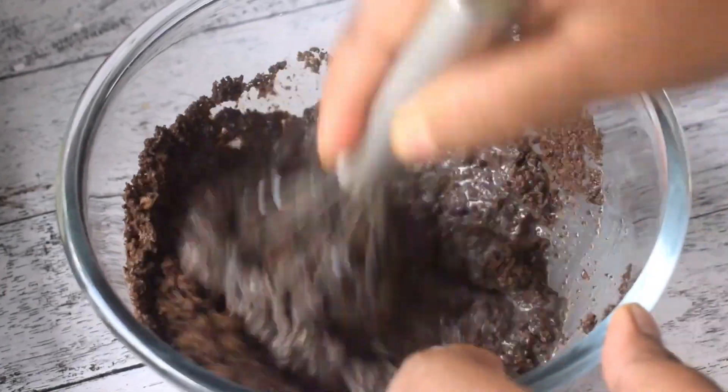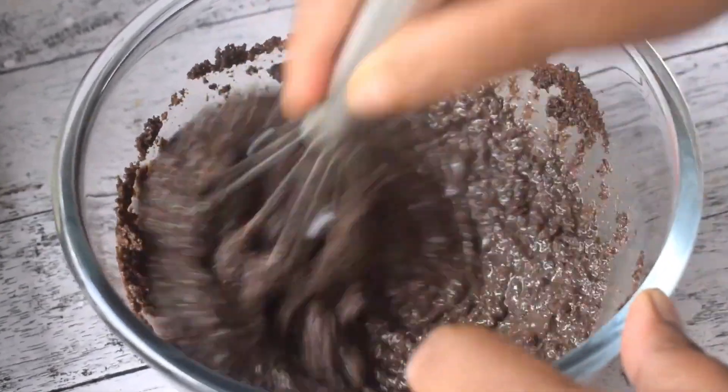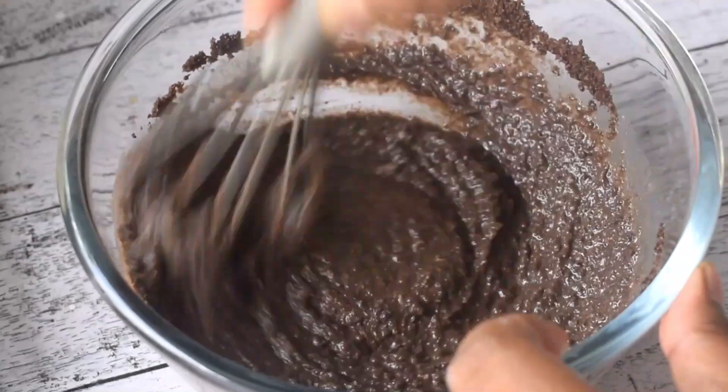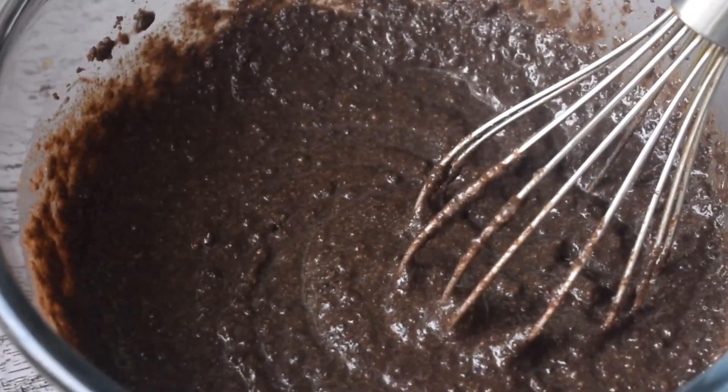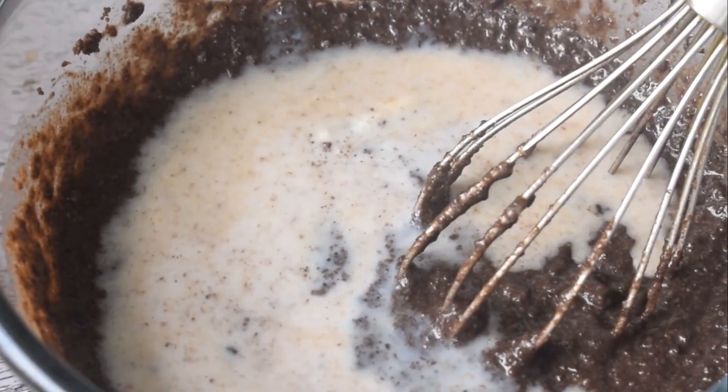I will gradually add milk to it. I have brought about 3 to 4 cups of milk and I will add it slowly. You don't have to water down the batter, so check the consistency as you go.